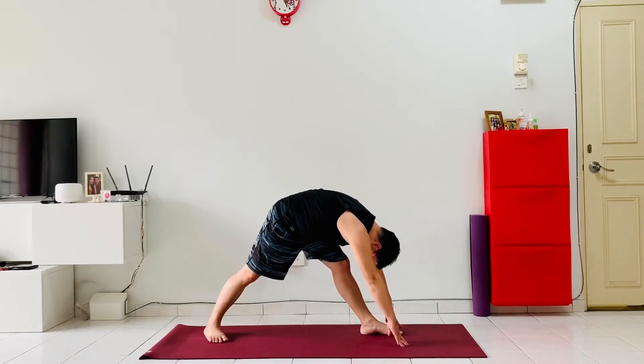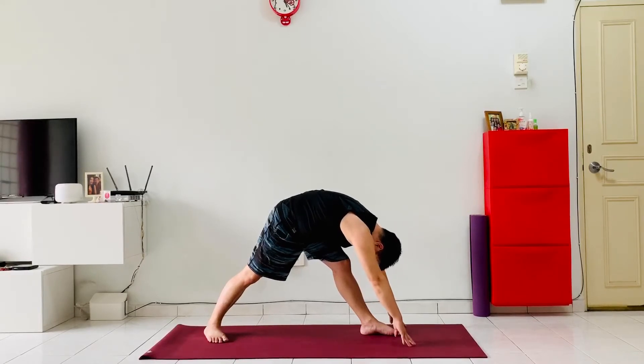Keep pushing the hip to the back, trying to lengthen our fingers to the front with every breath, and feel a nice deep stretch into the back of the hamstrings. Just a couple more breaths.